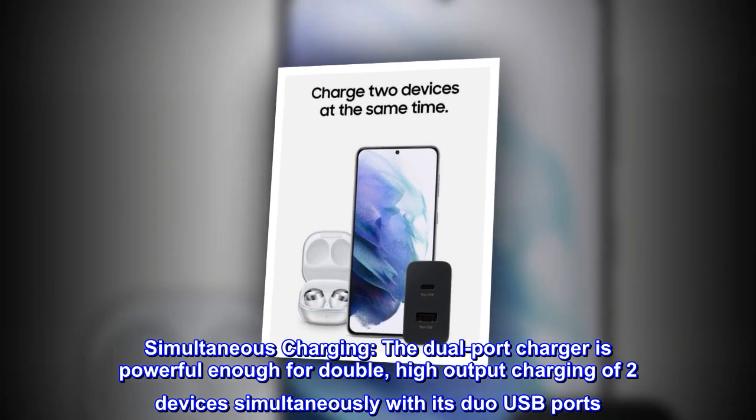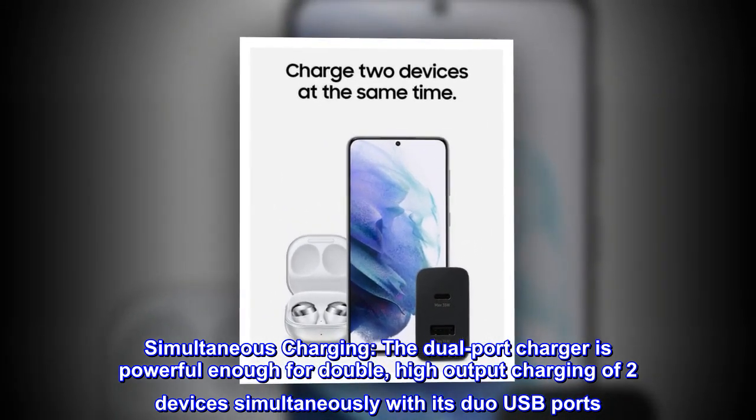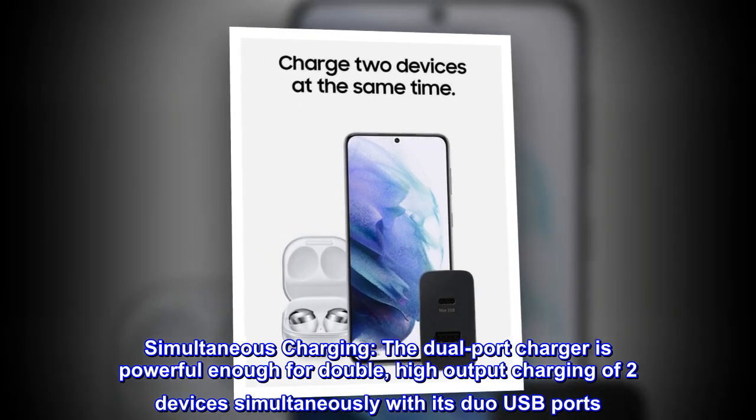Simultaneous charging. The dual-port charger is powerful enough for double high-output charging of two devices simultaneously with its duo USB ports.